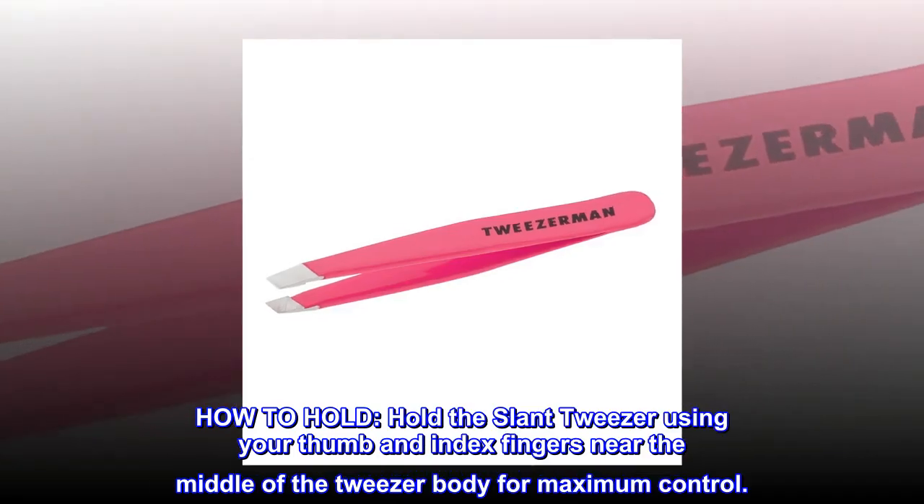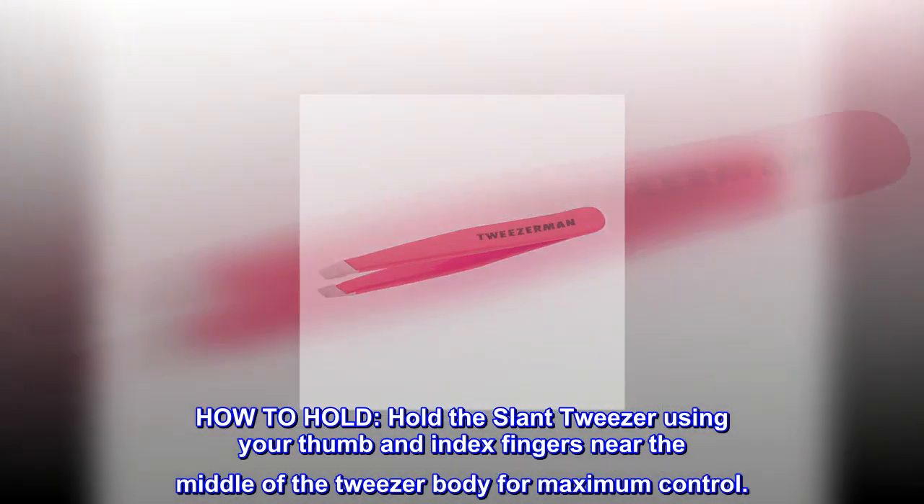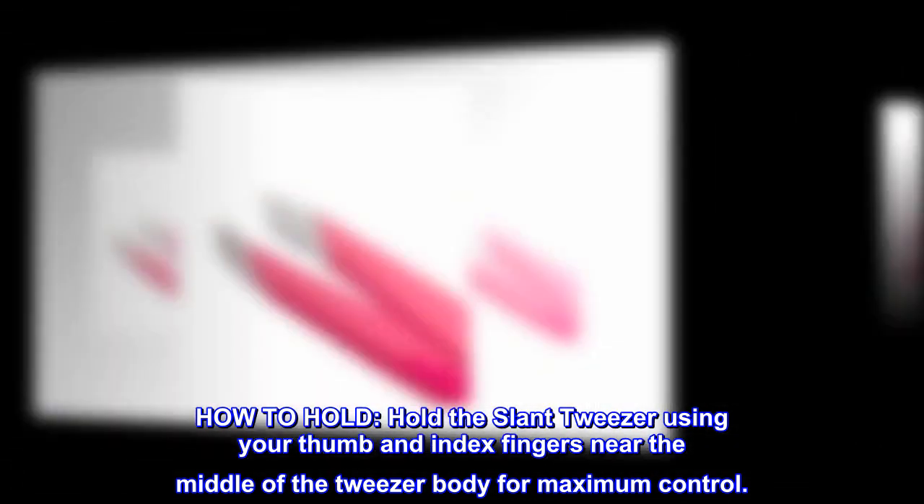How to hold. Hold the slant tweezer using your thumb and index fingers near the middle of the tweezer body for maximum control.